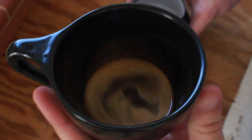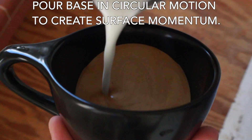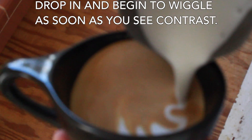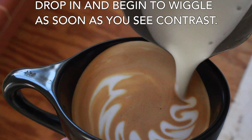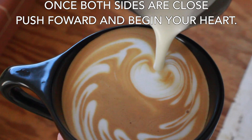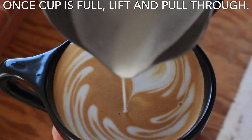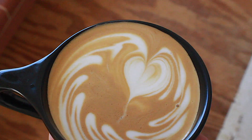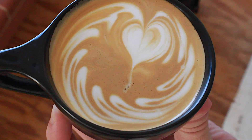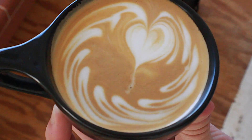First things first, we want to pour a base, but the difference in this one is we're going to do our base in a circular motion to create the surface movement we need for the wave. Once you dip down and see contrast, start your wiggles. Keep pouring until they're almost connected, then start pouring your heart in the center. As you see both sides of the wave come together and meet at the top of your heart, continue pouring until your cup is full, then pull through — and there you have it, the wave heart. Let's look at this one time all the way through without any slow motions so we can get a full idea of what this looks like.